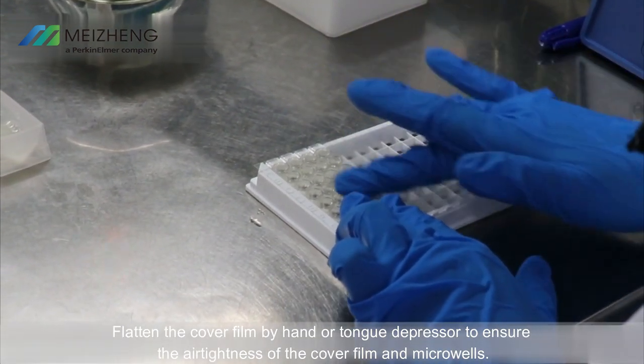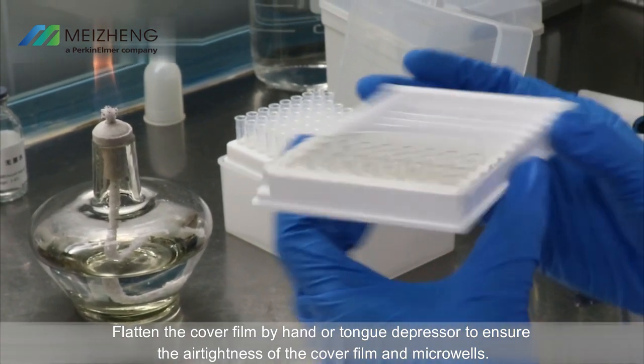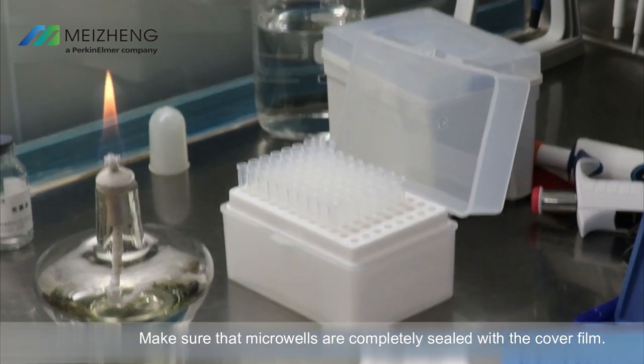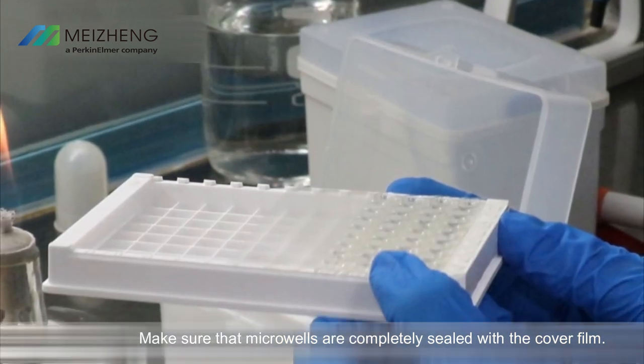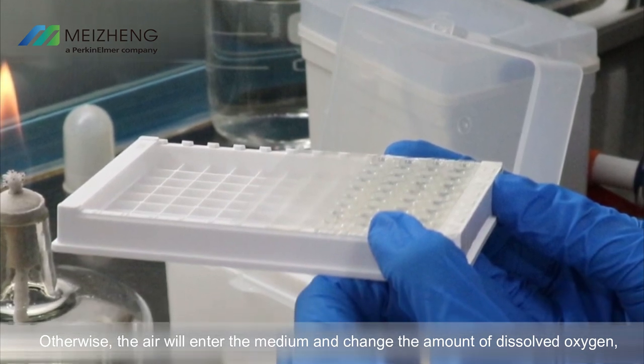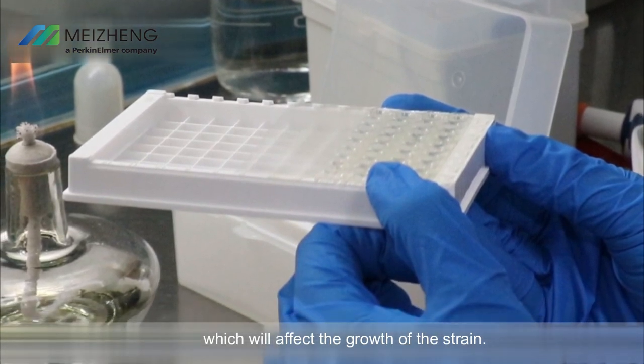Cover the plate after adding the mixed inocula. Flatten the cover film by hand or tongue depressor to ensure the air tightness of the cover film and microwells. Make sure that microwells are completely sealed with the cover film. Otherwise, air will enter the medium and change the amount of dissolved oxygen, which will affect the growth of the strain.